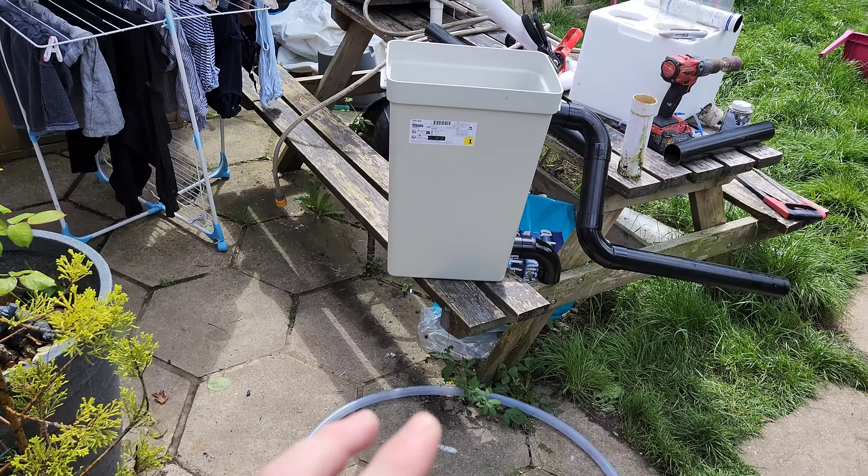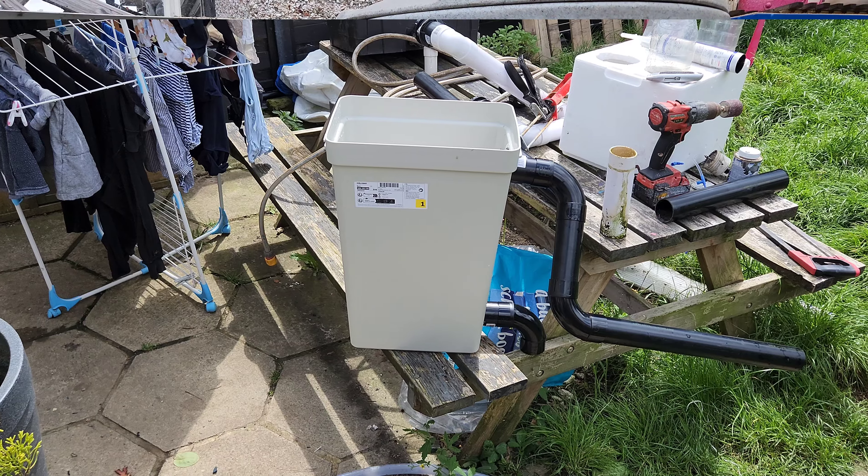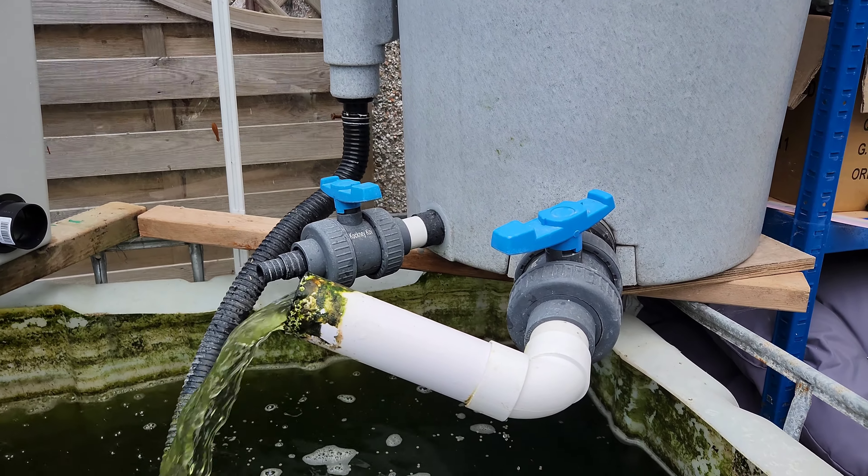So I'm going to show you what I've done, what I've added to my QT system using an IKEA bin which costs I think £18 - not even that. So this is the QT system: an IBC, an easy pod and an IKEA bin. There's about 20 kilos of alphagog in the IKEA bin.